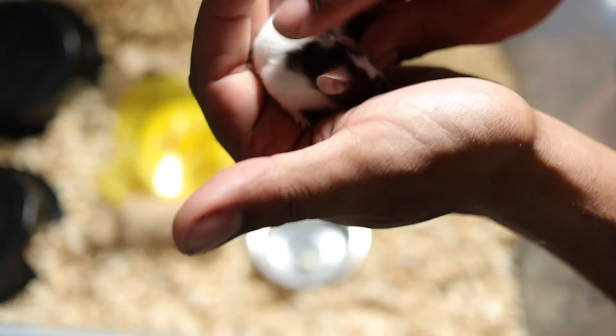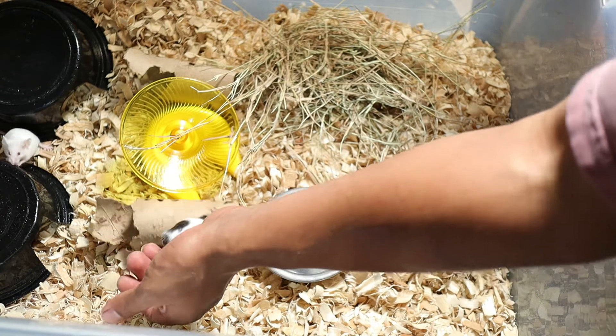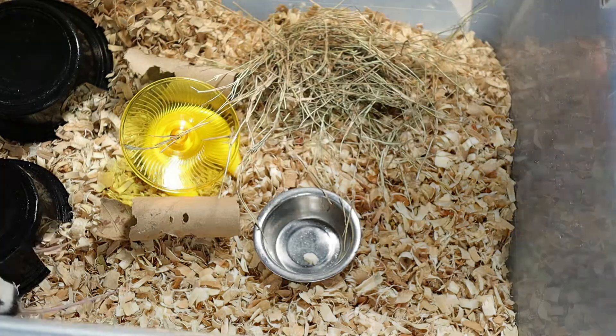He actually lets me pet him a little bit — he's a real cute little mouse. This one I'm not feeding off; this is just one of the colonies I got going. We've also got another pregnant mom over here.